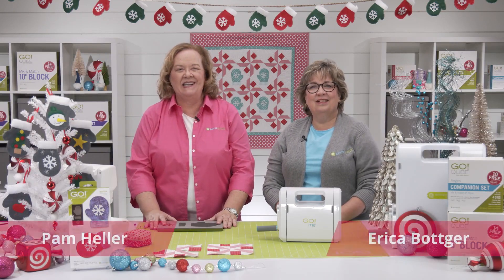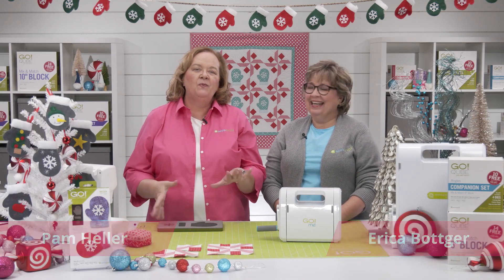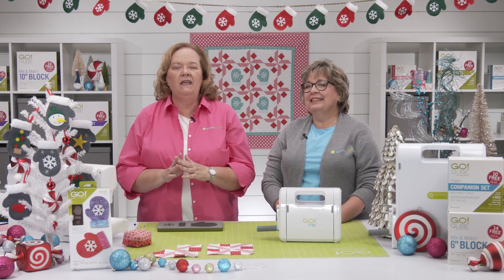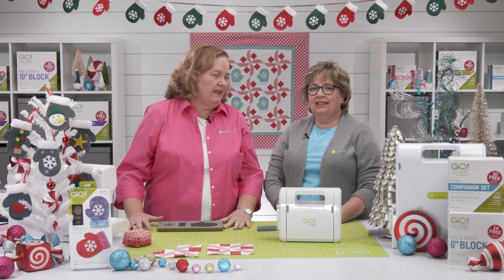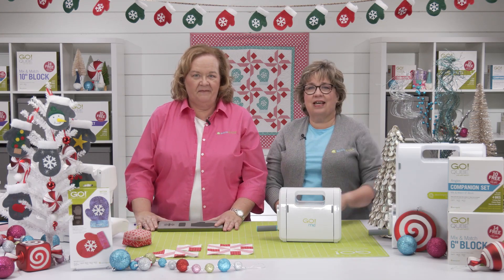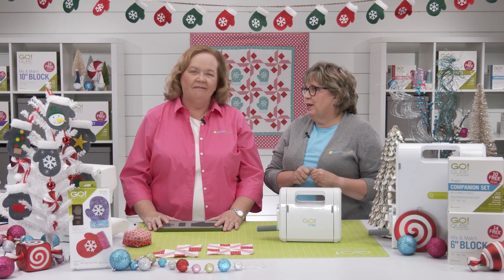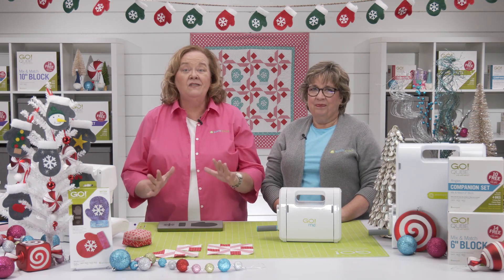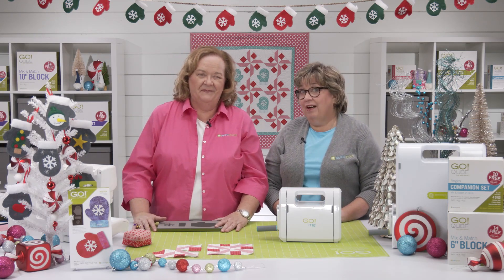Hi, I'm Pam Heller, AccuQuilt's cutting expert, and I'm Erica Botker, Corporate Marketing Specialist. Quilters, when we think of mittens, my mind goes directly to cold winter days, frost in the air, and building snowmen with my granddaughter Oakley. I can see John outside with a scarf and matching mittens having a snowball fight with his brother. And mittens are so warm and cozy and can be handmade with love.